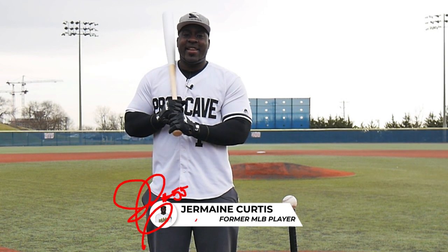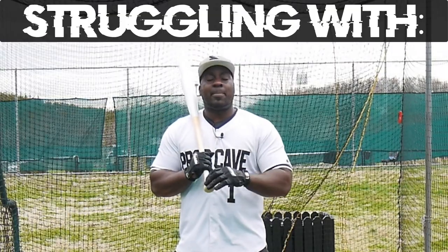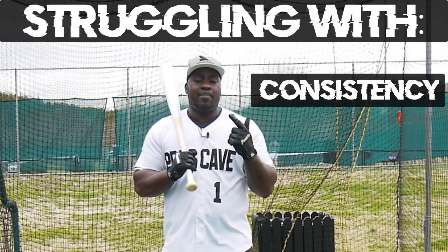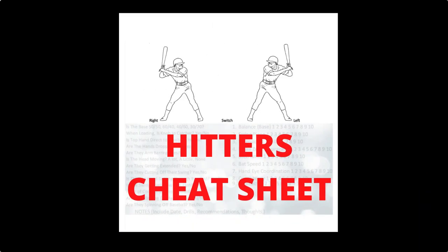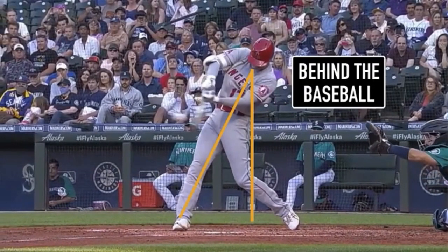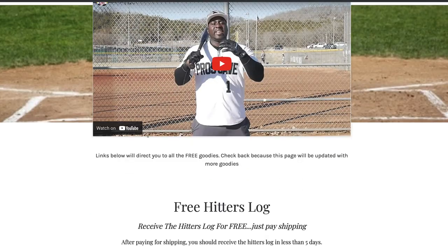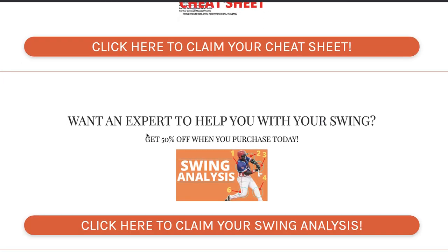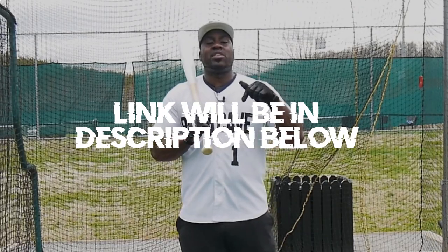Hi, I'm former MLB player Jermaine Curtis. Before we get started, I've created a free cheat sheet for you if you're struggling to be a consistent hitter or lacking in power. The link is in the description below. It also comes with video training, and when you sign up for free you'll get access to more free goodies and early VIP access to have your questions answered by MLB players.